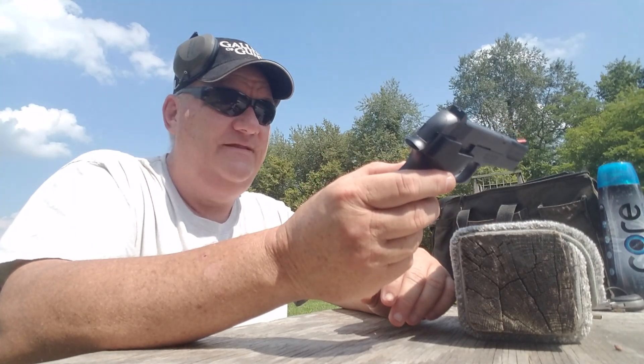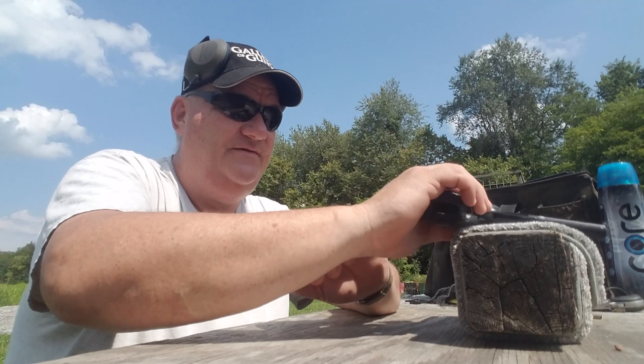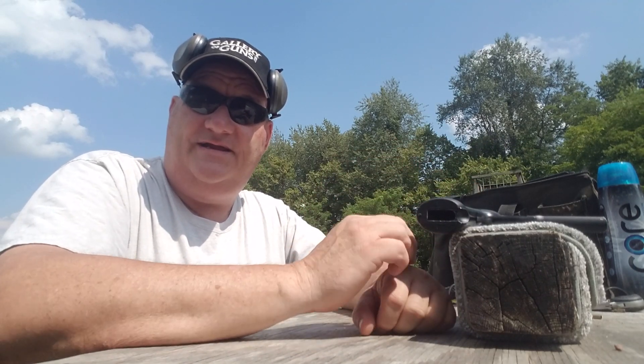Well, alright then. That's about the size of it for this installment of 'Hey, I got this old used gun.' Like, share, comment, and subscribe. Leave me an old dollar in the Patreon bucket if you want to, and if you don't, I'll keep right on finding old guns and putting them up for you. Alright then, we'll see y'all.